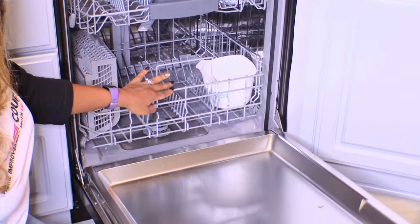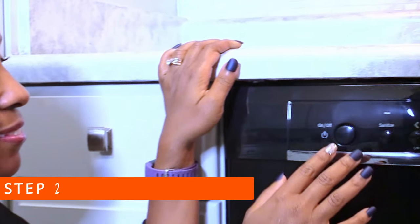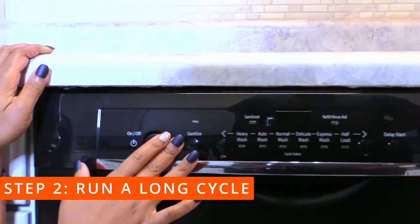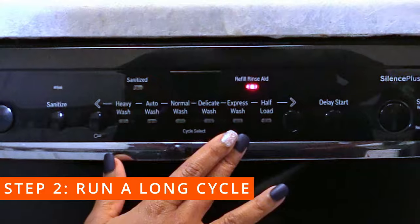And now we are ready to get this new dishwasher clean. The second step is to run the dishwasher on the hottest and longest wash cycle — this could be your auto or heavy wash.